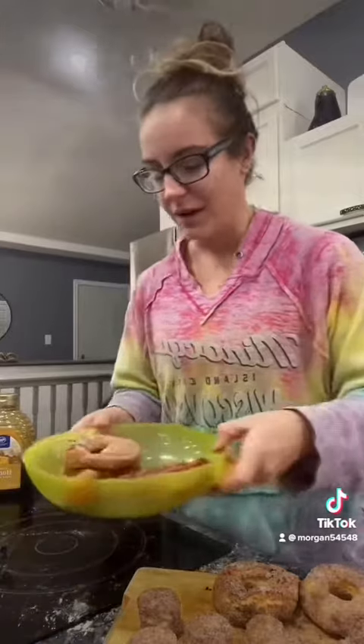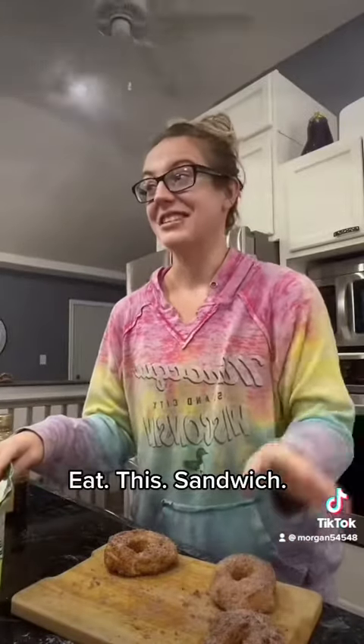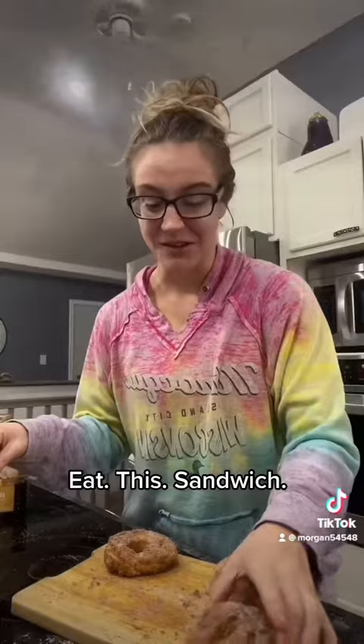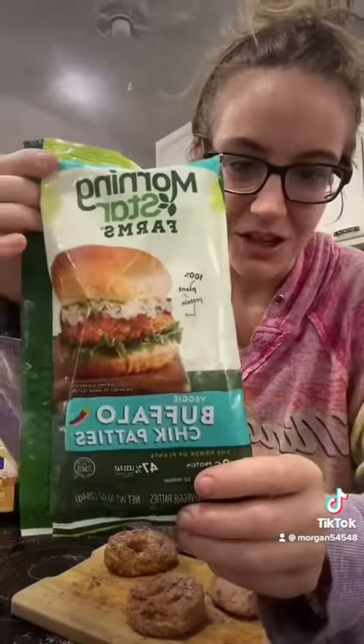I did, however, put some bacon with one in a sandwich with a chicken patty for my boyfriend, so it's a fun morning here. The chicken sandwich came out amazing. So use one of these air fryer donuts, grab yourself a Morning Star buffalo chicken patty — it's not real chicken but it's delicious — make it in the air fryer as well, throw some honey on it, and thank me later.